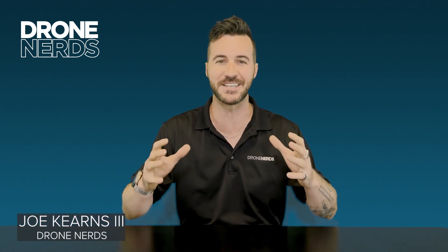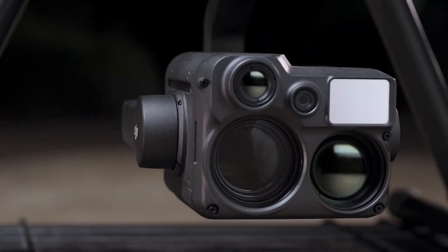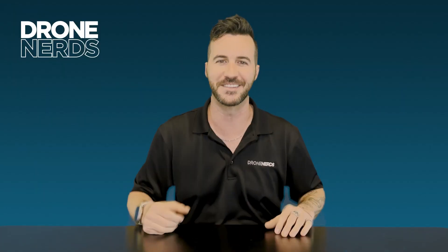Hello fellow drone nerds, thanks for joining us today. My name is Joe Kearns and today we're going to be going over the newest payload for the M300, the H20N. Let's dive in.